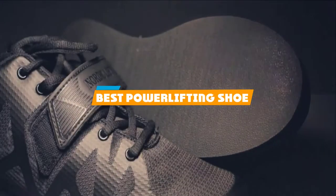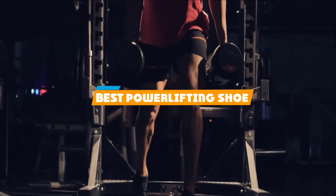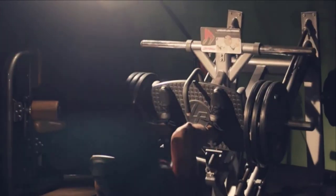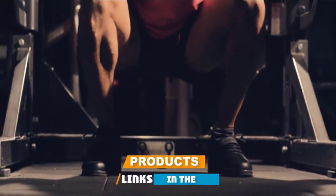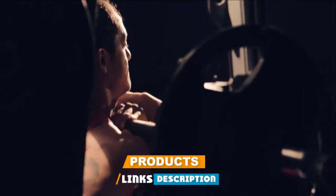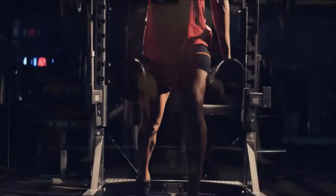If you are looking for the best powerlifting shoe, this list you must see. We made this list based on personal preference and started it based on the features, prices, quality, durability and reputation of the manufacturers and customer feedback. Also, we have included options for every type of customer. So, let's get started.